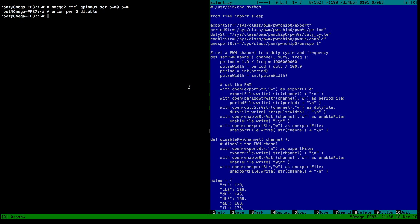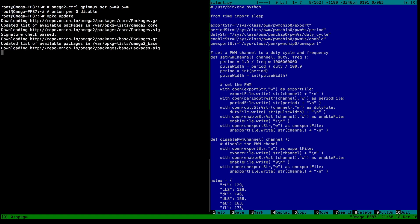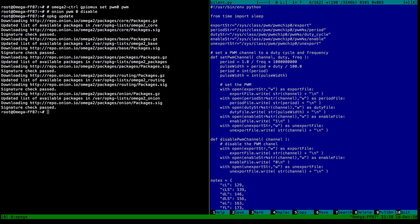When you log into the Omega you get a root prompt — it doesn't know about any users, you always work as root, so be careful. The Linux on here is much more lightweight than Raspbian; it uses the opkg package manager, which you may know from the OpenWRT router project. You basically call opkg update and then it fetches all the available packages, and you'll need to install Python with opkg install python.